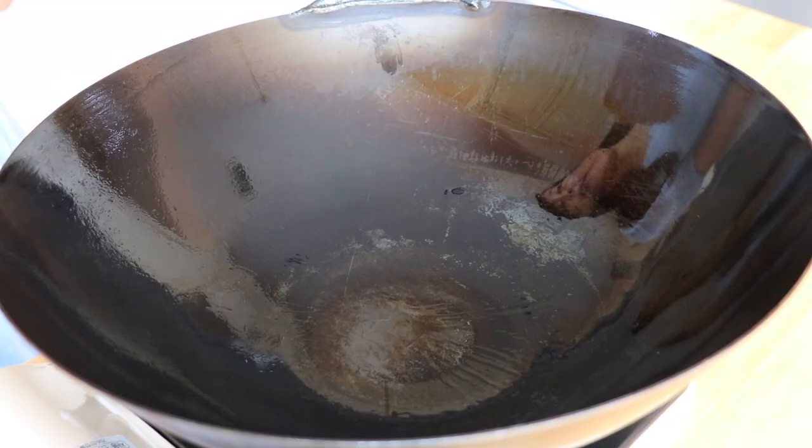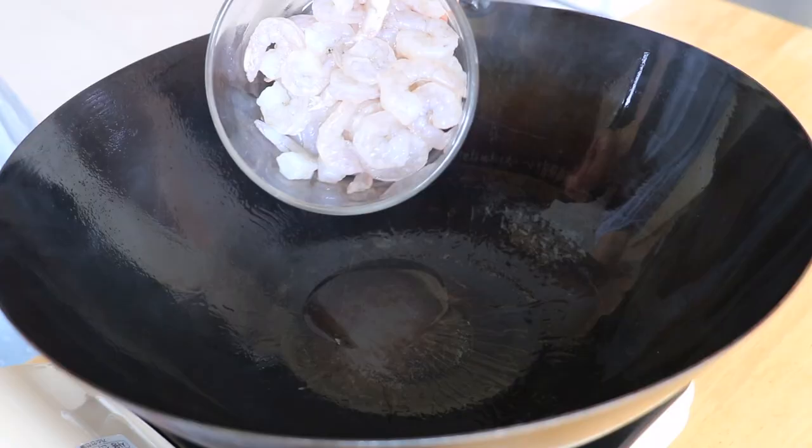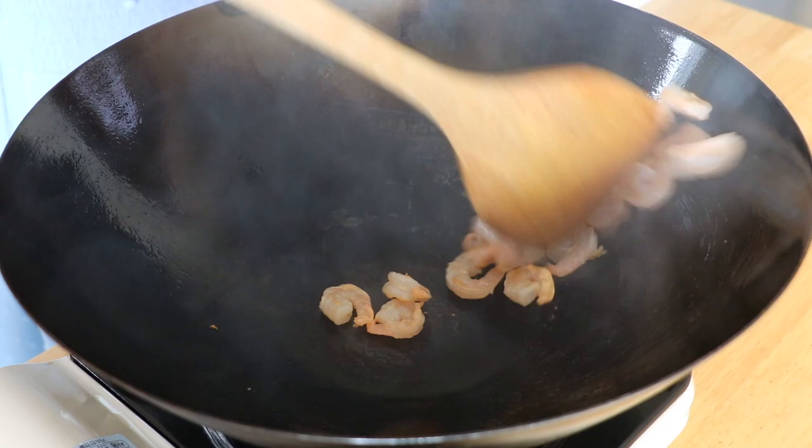In a wok over high heat, add 1 tablespoon of extra light olive oil and the shrimp. Stir fry until pink, for about 1 minute. Remove and set it aside.